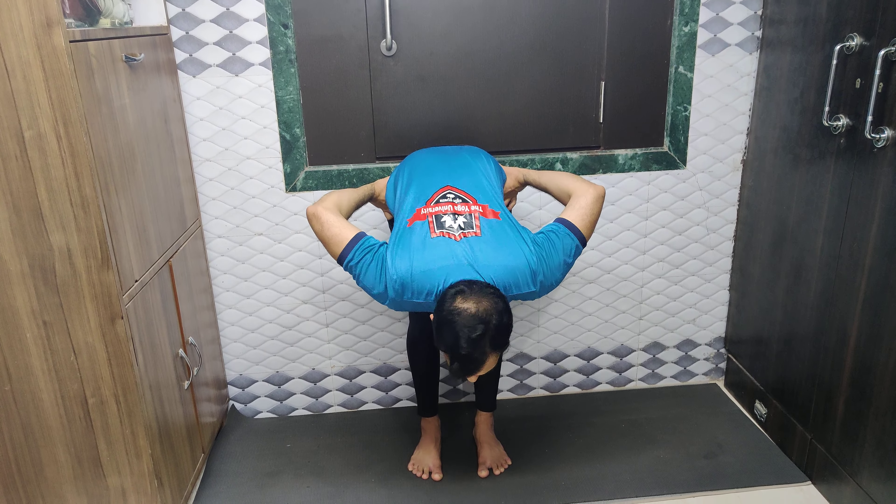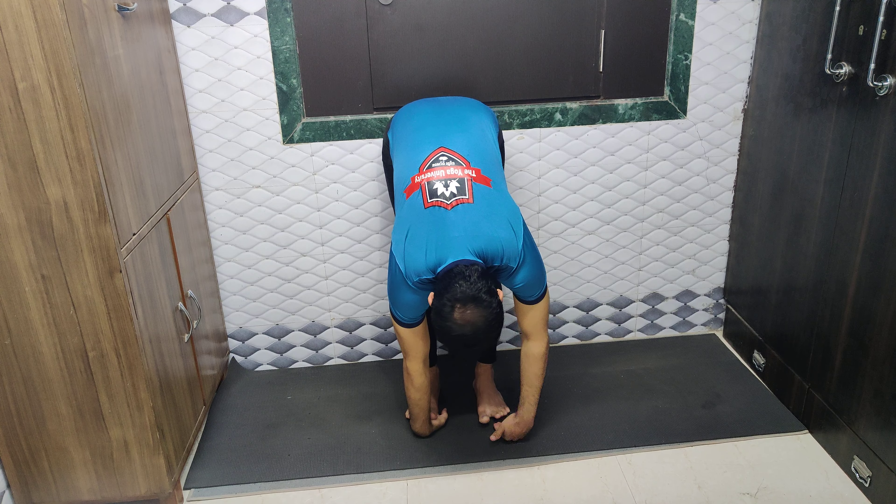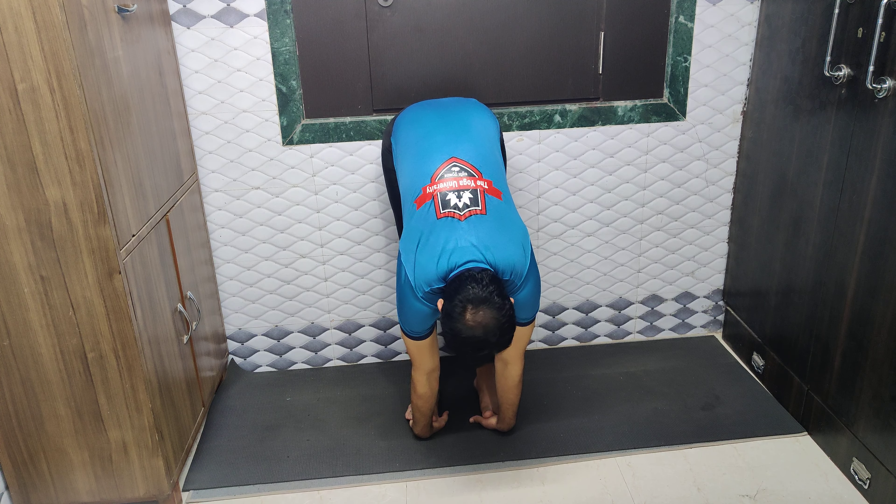Tummy slightly in. Inhale, head up, bend from the waist. Start taking the upper body down as much as you can. After that, place your palms below your toes like this.